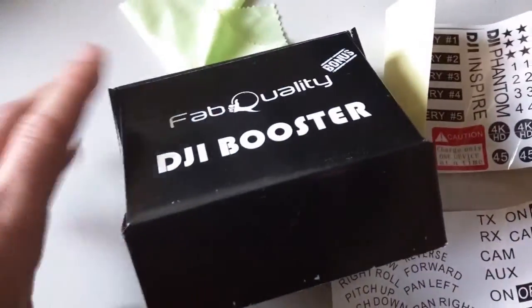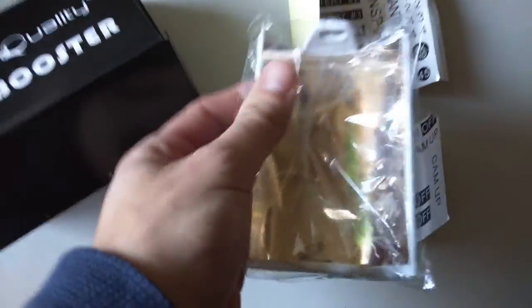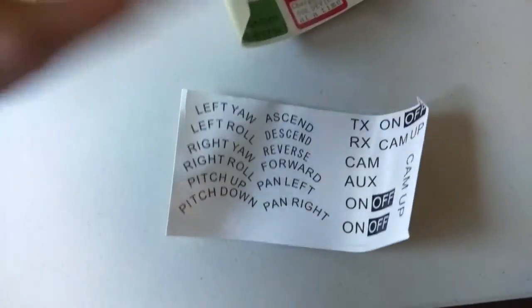Alright YouTube, we just opened our Fab Quality DJI Booster. We get the two boosters, which are pieces of plastic with aluminum foil or some sort of reflective material on them. You get a microfiber cloth, which is nice. And you get these super cool stickers.